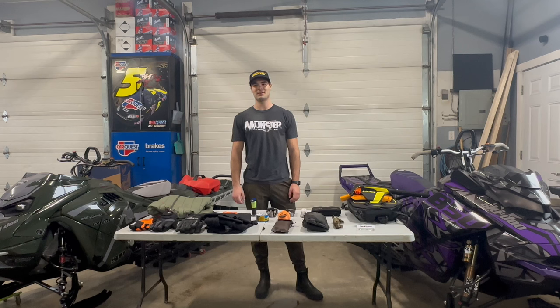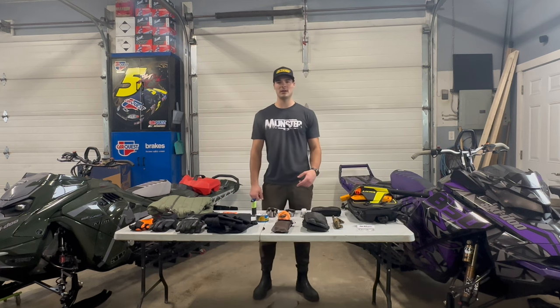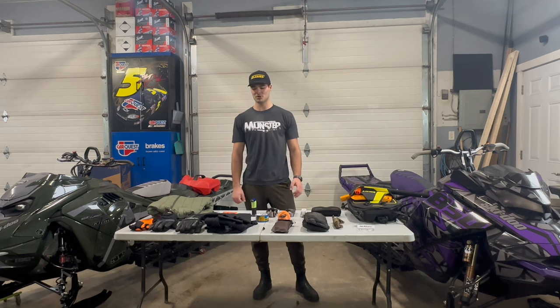What's going on guys, welcome to my channel. Today I'll be going over the gear I carry in my Linc bag and the essentials that I find I have to pack for a day out in the backcountry.